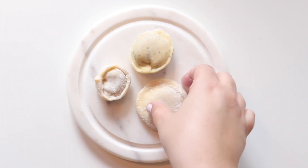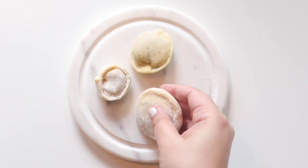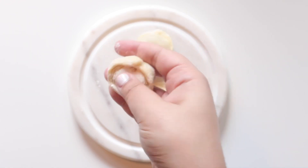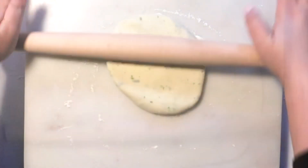Now that our filling is set aside, it is time to roll out our dough and fold our dumplings. The first dumpling is our herb dumpling, the second one is our circle pirazok, and the third one is a mini version of the first one. I took our big dough and cut four pieces out of it, so this is a fourth of the dough, and I'm rolling this out to a quarter inch thickness.